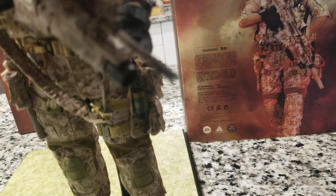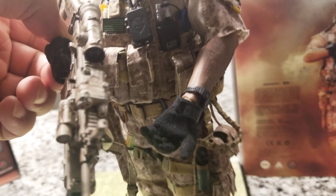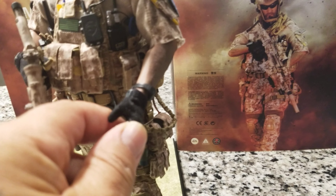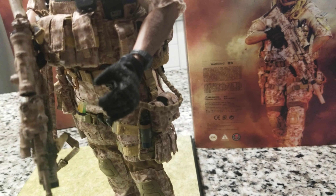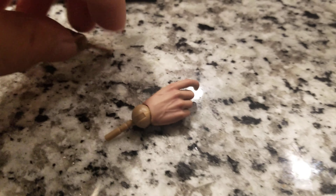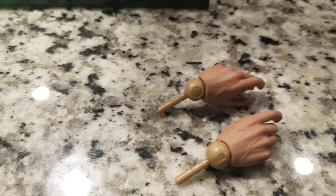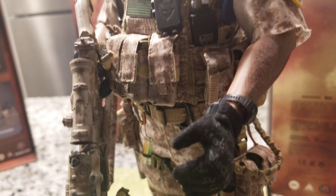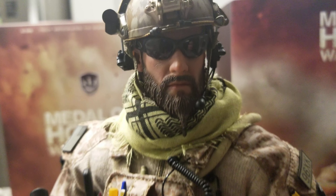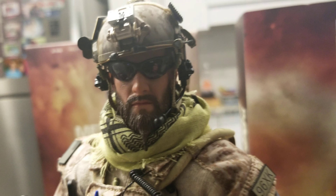The hands — one thing I like that Soldier Story did compared to previous figures: in earlier figures the hands always had a problem, they were always hard. This hand has soft fingers so you can easily put the glove on. It comes with two other hand options but I usually like the realistic style with the gloves on. The gloves go on easy — it's not hard to put on. Look at this figure, amazing.